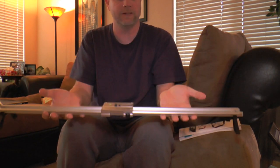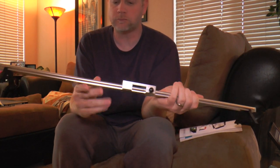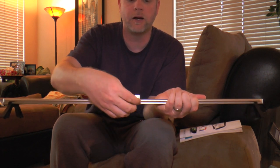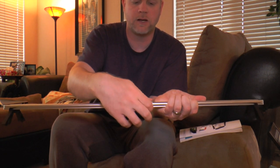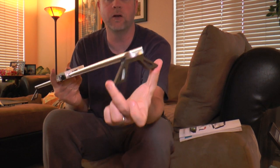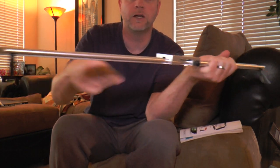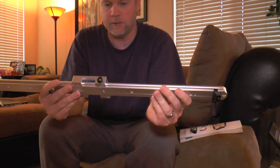It's super lightweight — this thing is probably three pounds at the most, I'll have to weigh it and see. You've got the main rail system here, you have the slider that sits on there with an adjustable knob right here. You can loosen it all the way up and it frees up your slider, or you can tighten it down a little bit to give a little bit of friction. Super, super easy.